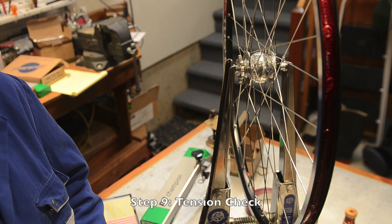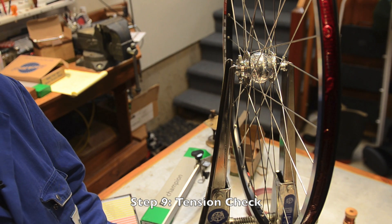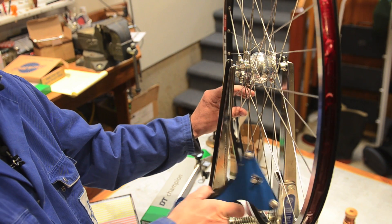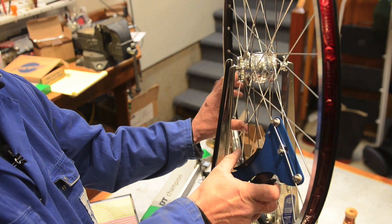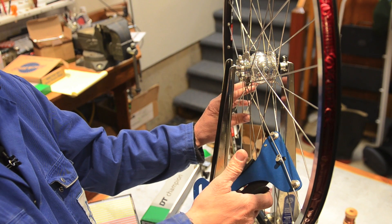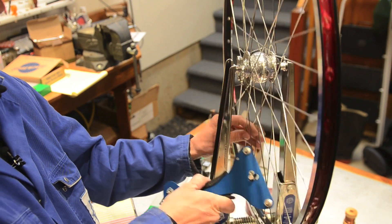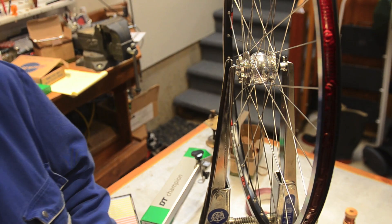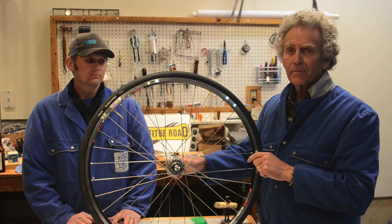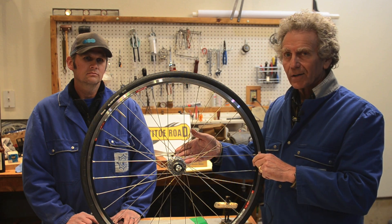Now that the wheel is true and round, we want to go around the rim and check the spoke tension to make sure all the spokes have equal tension. Everything looks good. That's how we build them — Biologic Jewel 3 Hub Dynamo Wheels from Cantito Road. Thanks, Chris.